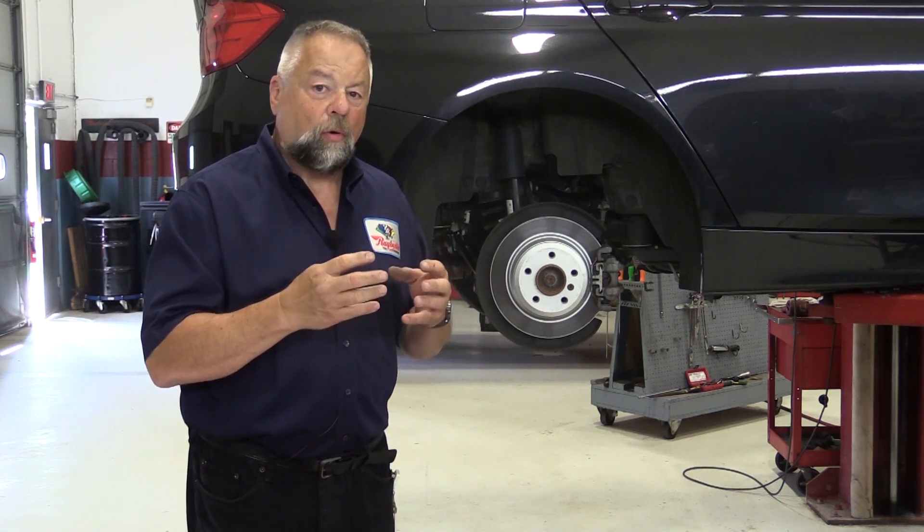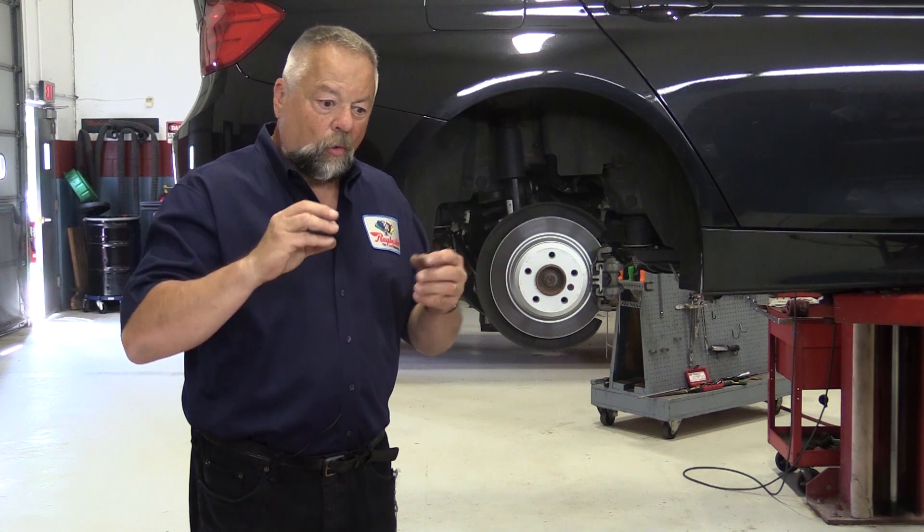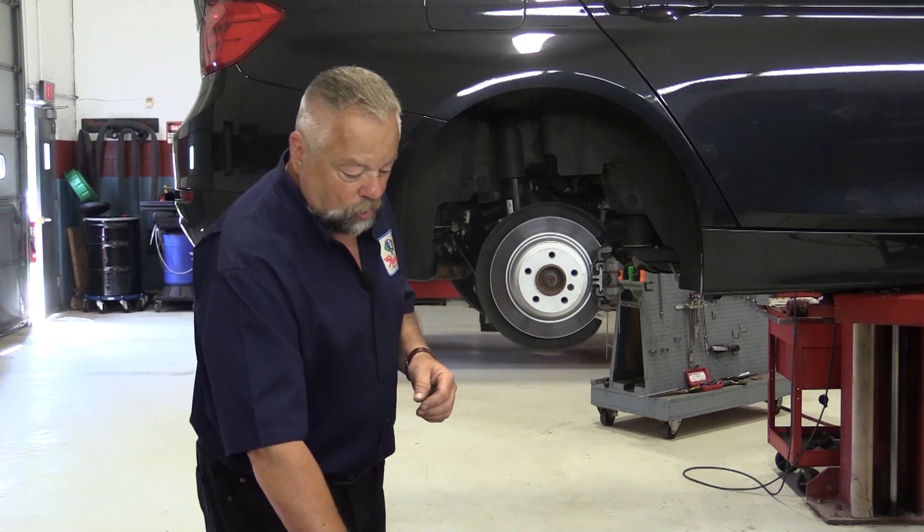Mercedes and a few other companies that use an electric parking brake can actually use the parking brake motor to monitor pad thickness. All they have to do is count how many times that little stepper motor turns to apply the back brakes, and they can actually figure out how much pad life is left. However, that only applies to the rear pads, so they still usually use a sensor on the front pads.